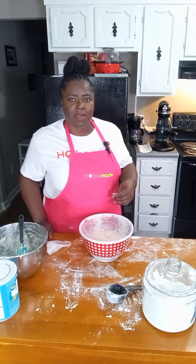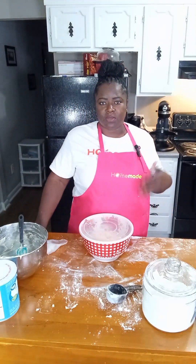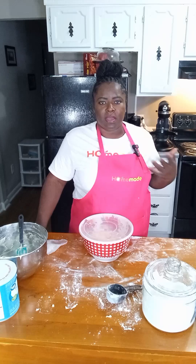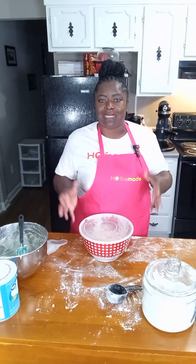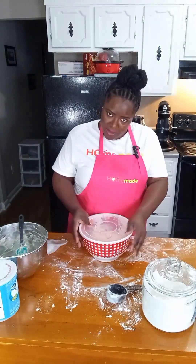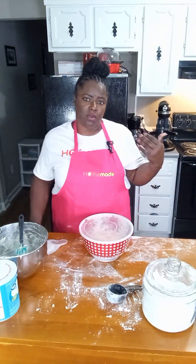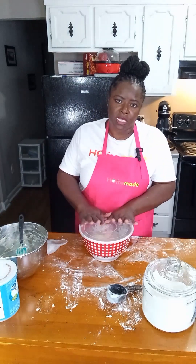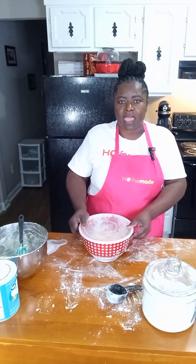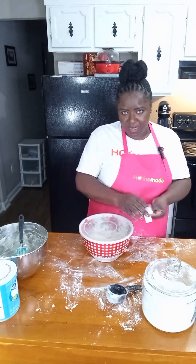I'm going to let this rise for about 20 to 30 minutes in a warm place — my warm place is my oven. What I do is cut my oven on for about five or ten minutes when I'm getting ready to start prepping my dough, so my oven is warm but not hot. I cover the dough and put it in there, set my timer, and come back to start prepping our cinnamon rolls.